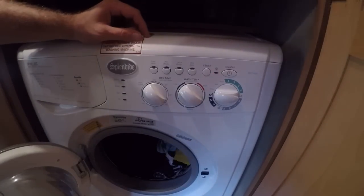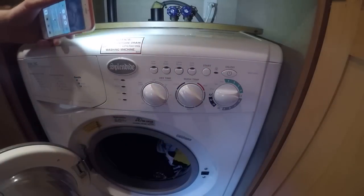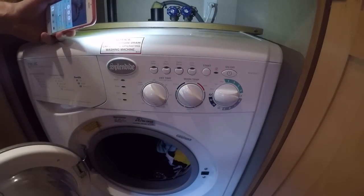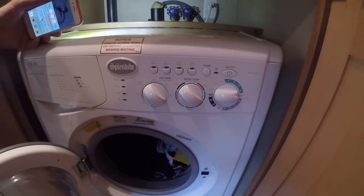This is our WD2100XC — the vented version. As far as installation, pretty much what you're looking at on a home install: you're going to have your hot, your cold, drain, your electric, and then a vent. They do make a version of this that isn't vented.